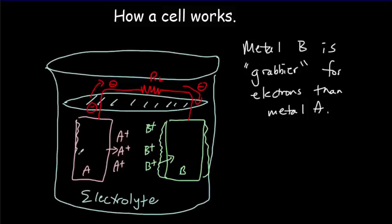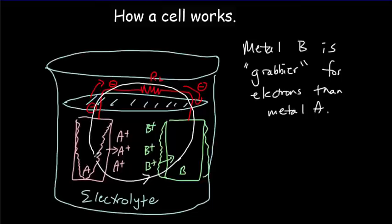Metal A is going to get depleted — it gets smaller because atoms from metal A are going out into the electrolyte. Overall, you've got positive charge flowing from A to B through the ions in the electrolyte, and the flow of negative charge is always the opposite direction of the current, so we've really got a complete circuit. Eventually, electrode B will be too built up to accept more ions, or we'll run out of electrode A, meaning we've discharged our battery and used up all the chemical energy to create electrical energy.